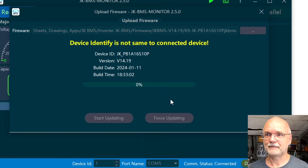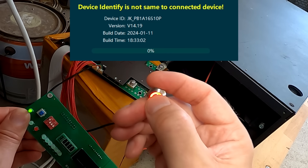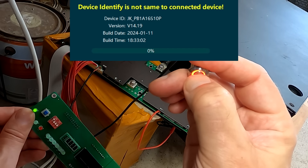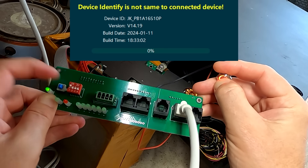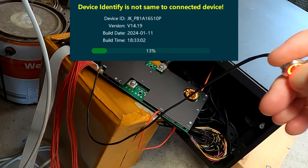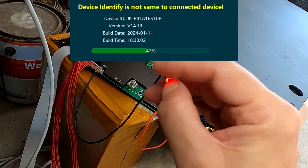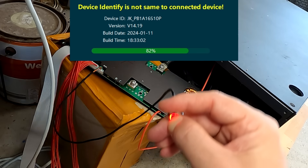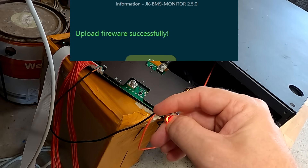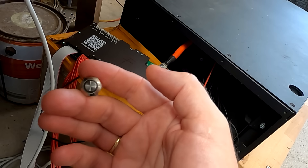We click OK and now there is nothing happening — this is how far I got before. The trick here is to press the power button again and hold it down — do not release it. While holding it, we press the reset button once on the board. This should now trigger the firmware update. As you can see on the screen it is updating. Keep pressing and holding the button — if you release it the firmware update will fail again. 70... 80... 90...